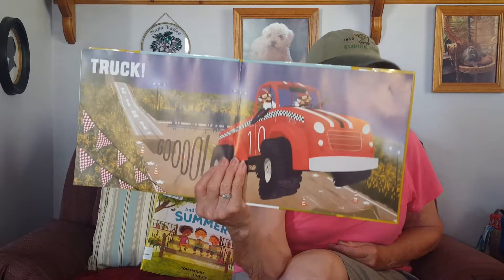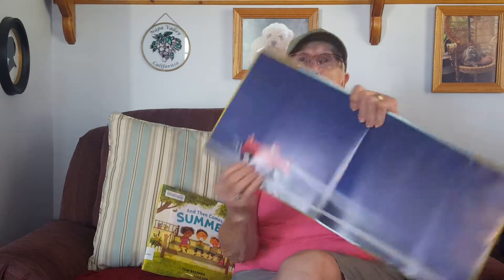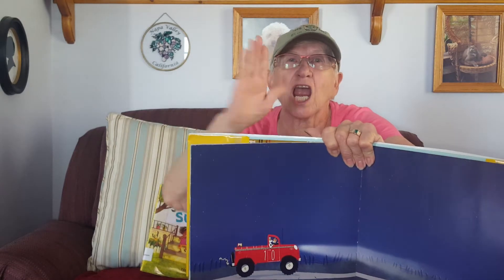A red truck too! And that was the end of it, and the truck is driving home. Night night. Love you — bye bye!